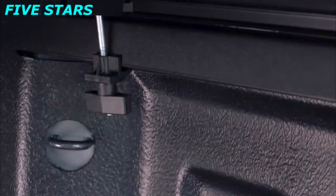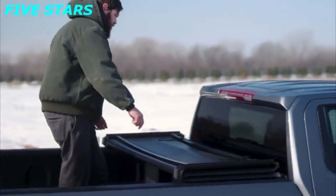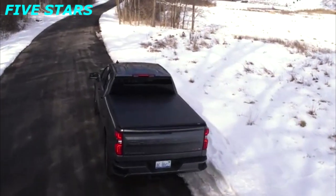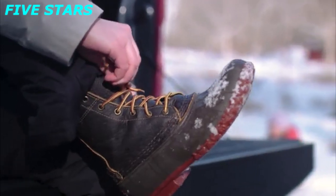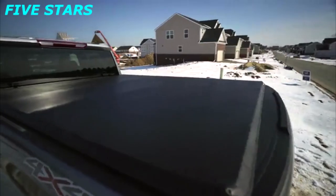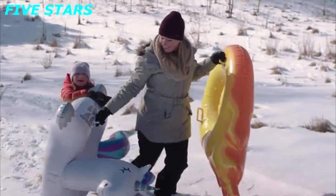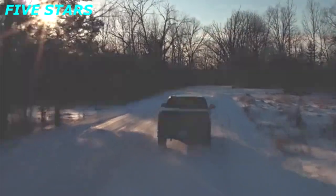It takes less than ten minutes to initially install the cover, and it doesn't require any tools. When you need to haul something that requires every bit of your truck bed, the ETX can be uninstalled in just a few minutes and goes back on just as quickly. We are so confident in the quality of our Gator ETX Soft Tri-Fold that it comes backed by a lifetime warranty on the frame and a ten-year warranty on the tarp. If you ever need support, just call one of our Michigan-based customer service representatives.